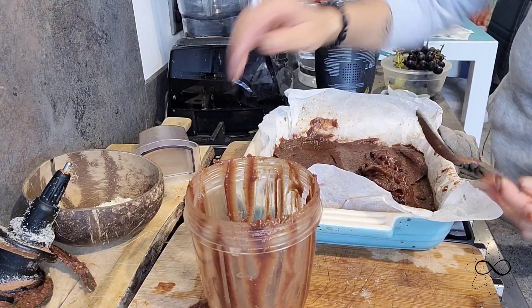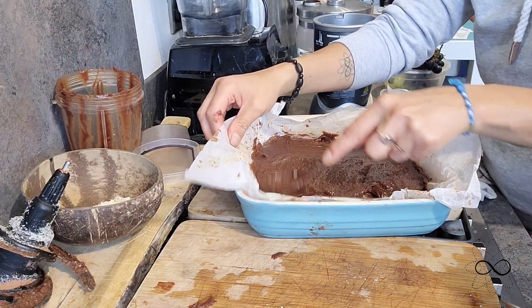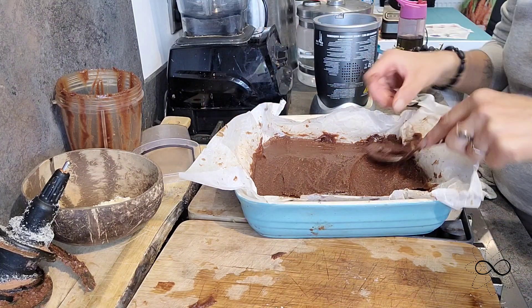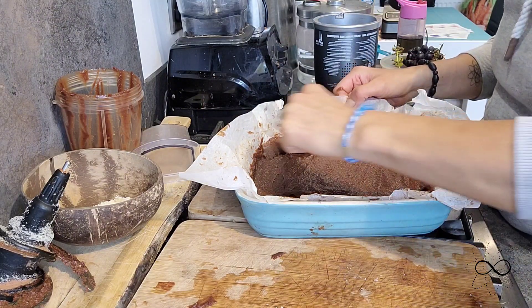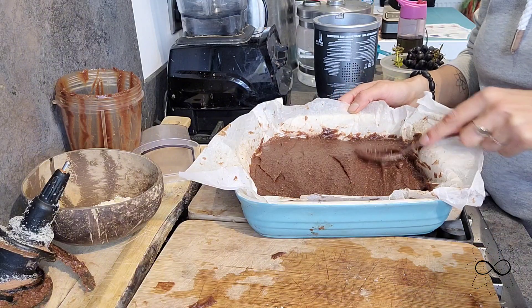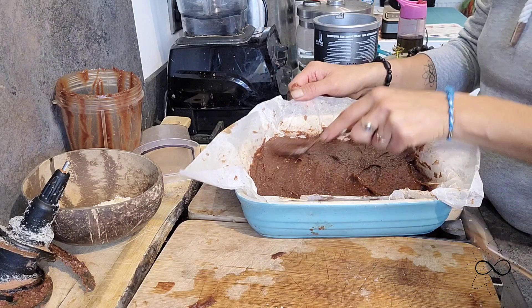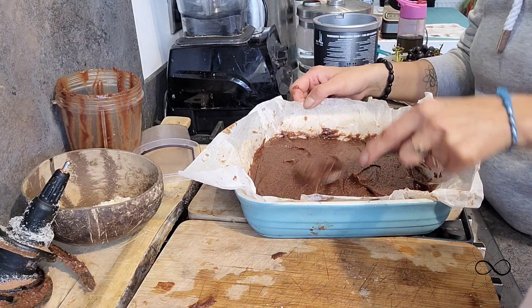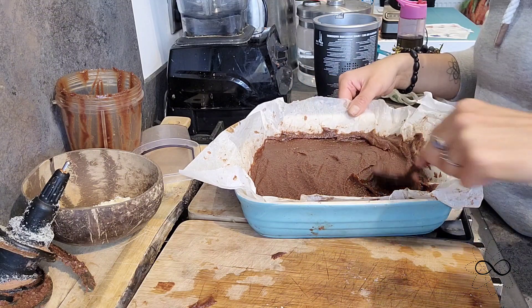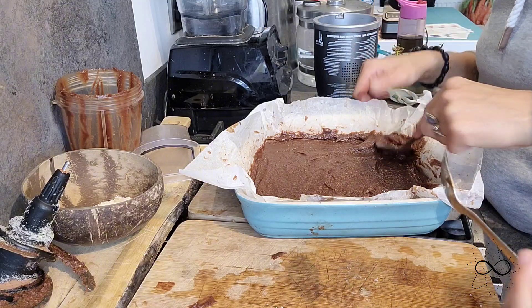Now that's all there, I'm literally just going to scrape this to make sure it's all even and then get it back into the freezer. While that's freezing I'm going to make what makes a bounty a bounty — the coconut filling in the middle of the bar — and that is going to be cashew based with coconut.